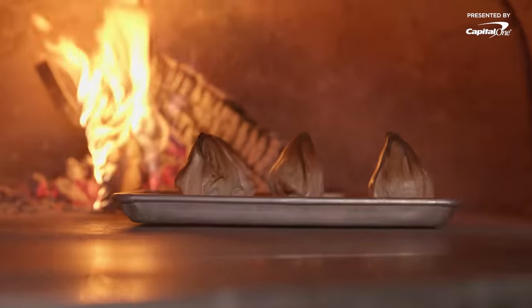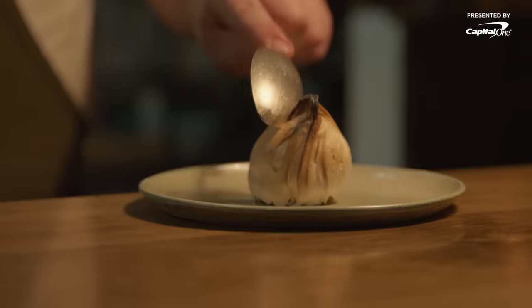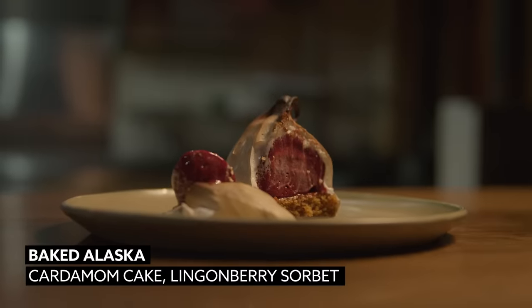This is our wood fired baked Alaska. Fire for Alaska. Looks very simple from the outside, but as you tap through the meringue you see the inside. Thank you.